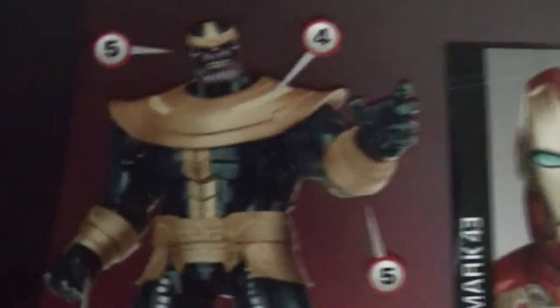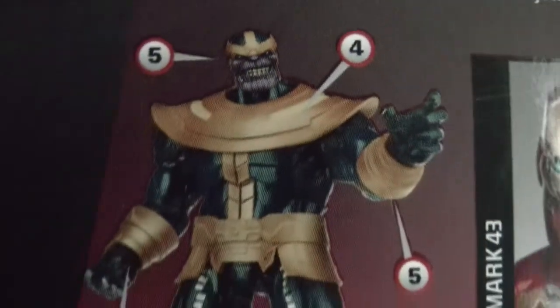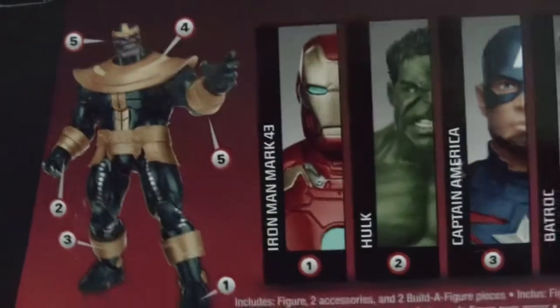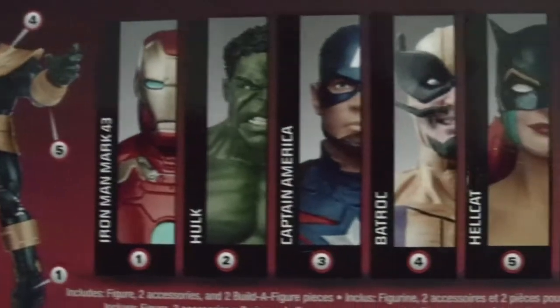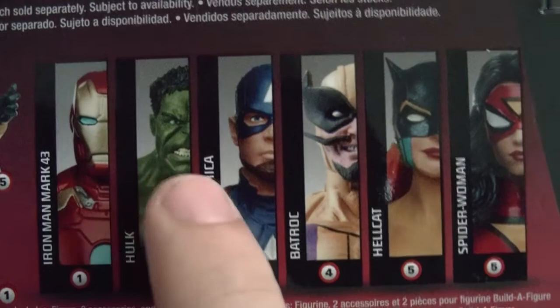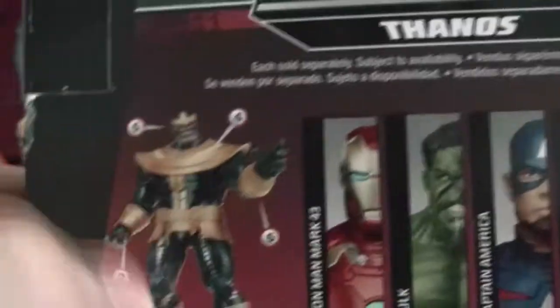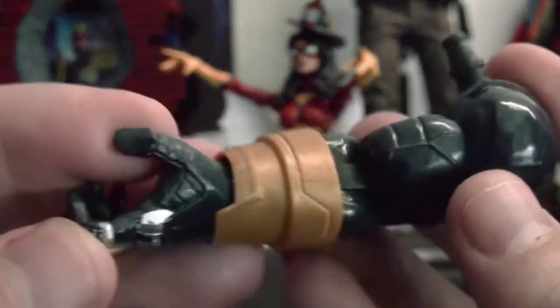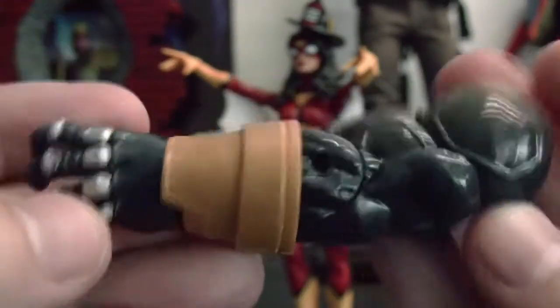There's a Build-A-Figure, which is Thanos, which I really like. A lot of people complain about the size, but I still like it. These are the figures in the wave — I still got to get the Hulk. And here are the Build-A-Figure pieces for Thanos.